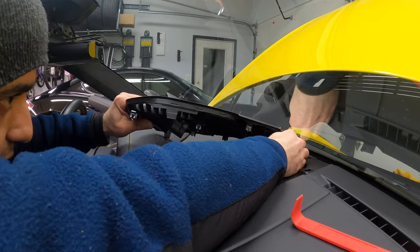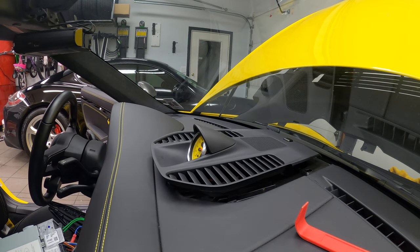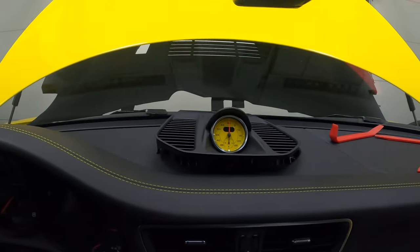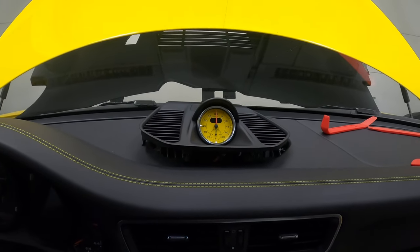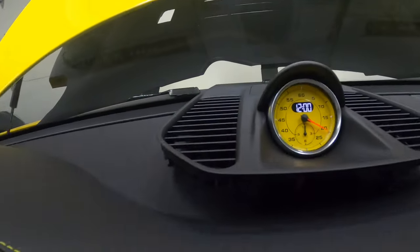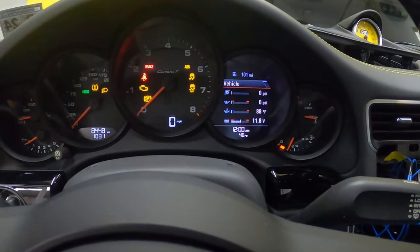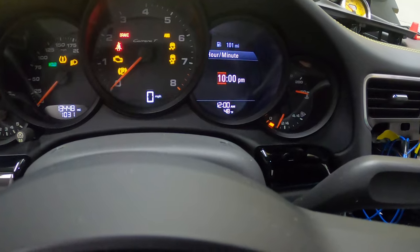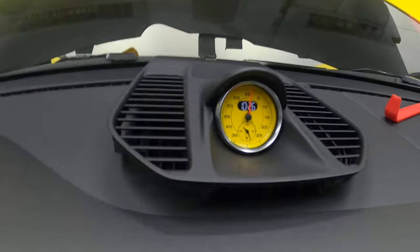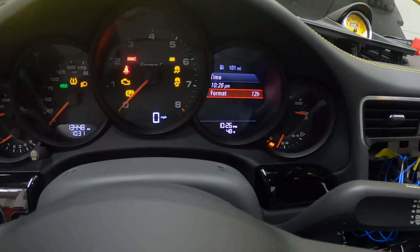Let's connect the back first. Sport chrono is clipped — everything is clipped. Now we can reconnect the battery and hold our breath. I see that the sport chrono clock has already reset itself. When you put the key in, it automatically switches to 12 o'clock because that's the time showing here. But if we adjust the clock to 10:26, see — the clock adjusts itself to 10:26. Ladies and gentlemen, we have liftoff!